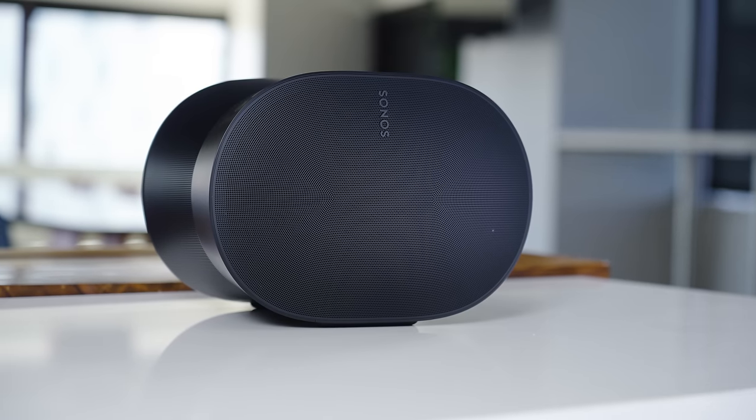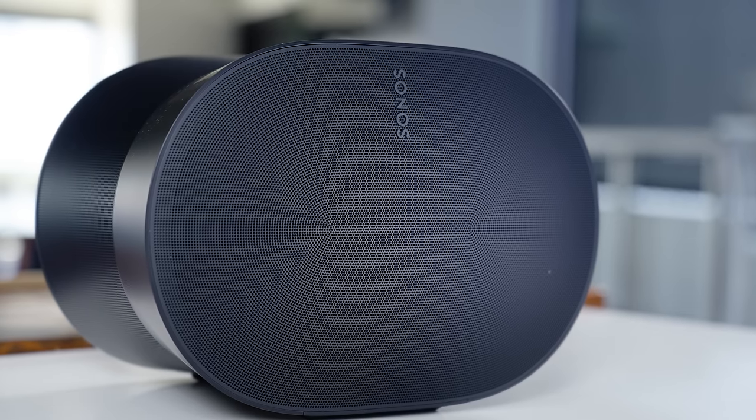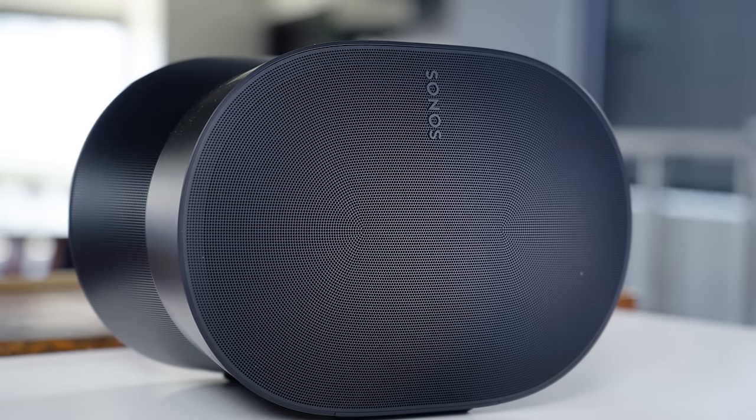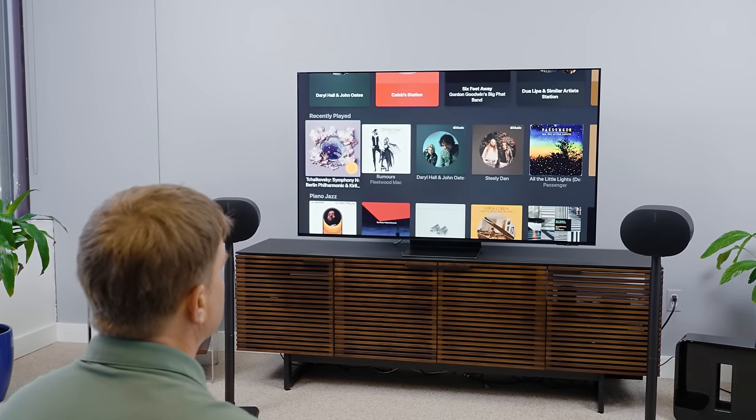But frankly, I'm so taken aback by the Era 300 speakers themselves that I need to spend a little time talking about them and the various configurations I put them in. Because, folks, for all the fanfare these speakers have received, I don't think it's enough. I actually have some observations I haven't seen elsewhere, so I want to get my take out there and make a few suggestions as to what the right Sonos setup might look like for you — whether you want a high-performance smart speaker, a multi-room audio system, a clean speaker system for your TV, or a full-on Dolby Atmos home theater rig.